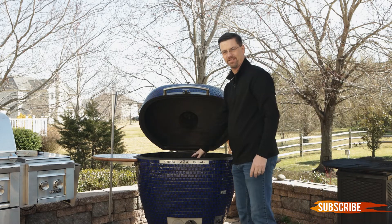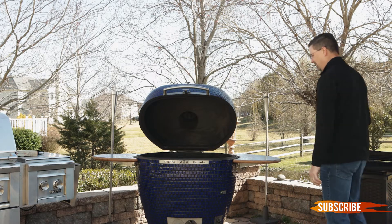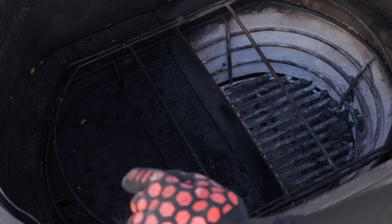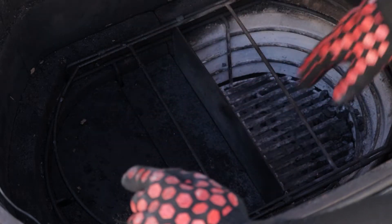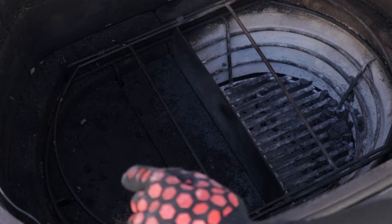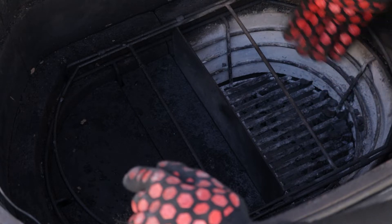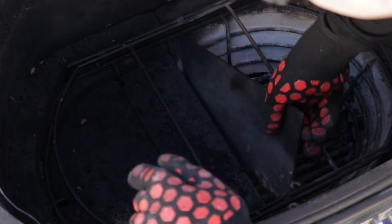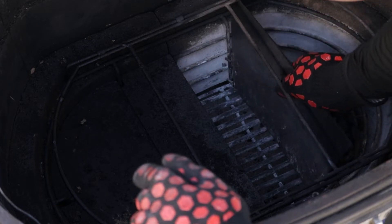Right now I've got the top grate and there's another rack in the bottom, so we're going to pull those out and give you a look inside. Inside we've got what's called the basket splitter — an insert that goes into your unit. This middle divider can be moved or taken out if you need a full basket. Right now we're in half basket mode. Today we're doing a smoke, so we only really need one quarter of the basket.